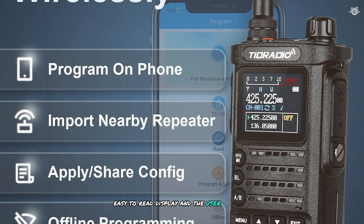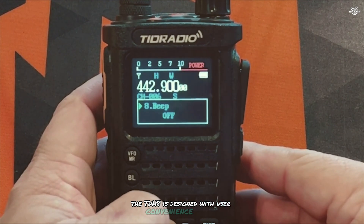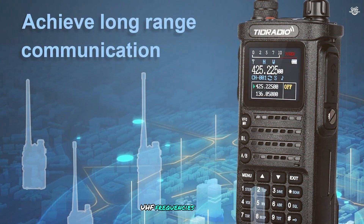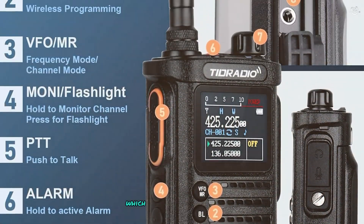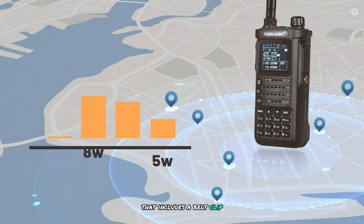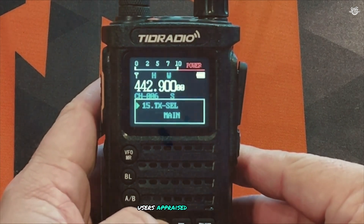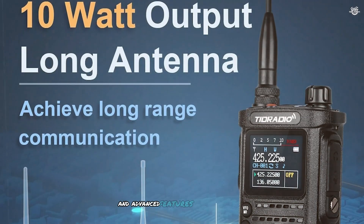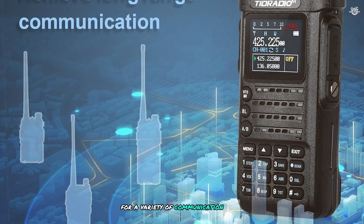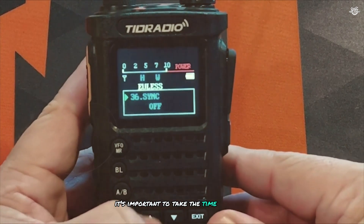The TDH8 features a large easy-to-read display and a user-friendly interface for easy navigation. It includes a dual PTT button allowing you to switch between VHF and UHF frequencies with ease, a built-in flashlight for emergencies, and a comprehensive kit with belt clip, hand strap, earpiece, and user manual. Users praise the TDH8 for its powerful performance and advanced features, though some note the programming software can be complex — taking time to learn it is recommended.